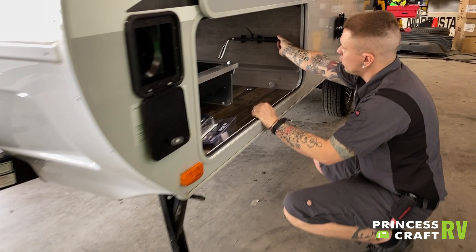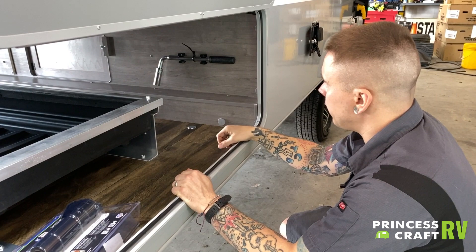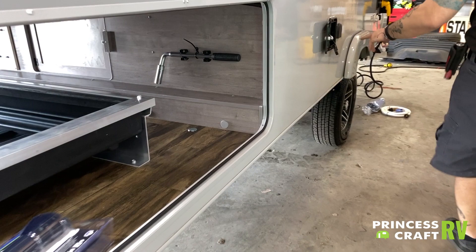At the rear of this compartment we are going to see your three-quarter inch lug wrench. Use that to change any tires — it's an excellent thing to keep with the unit.